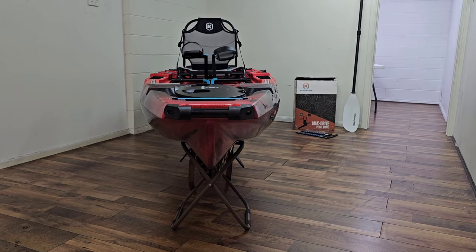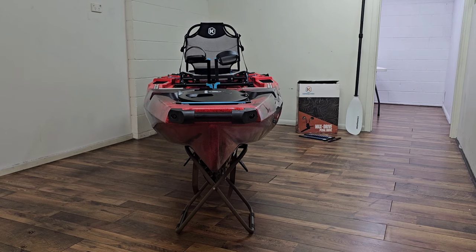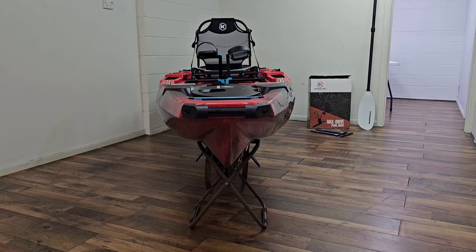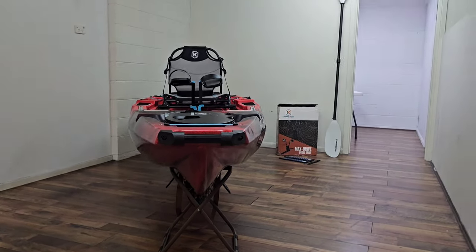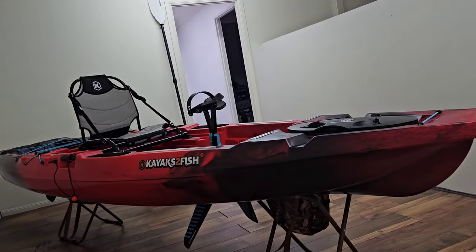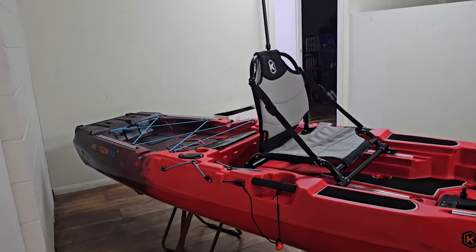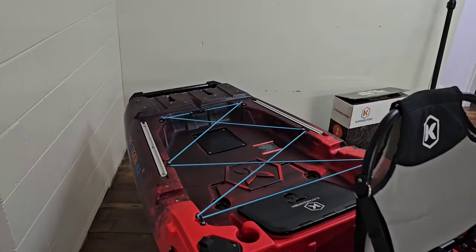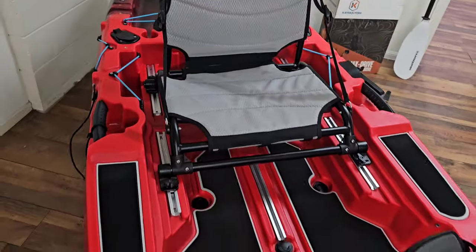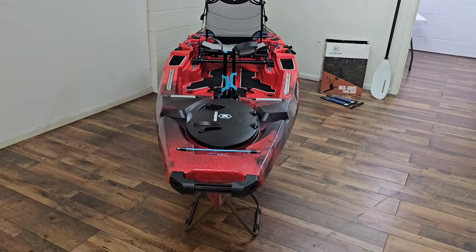Hey guys, welcome back to the channel. Today I thought I'd do a little bit of a walkaround again of the new 2024 11.5, just to give you a better view of what you're getting. How good is that black on red cut-up color blend? I'm absolutely loving this Firefly color — it's a really nice blend.